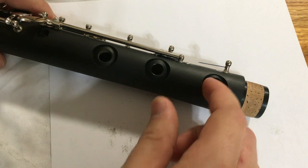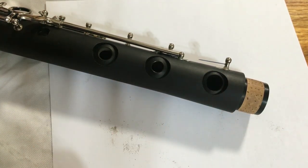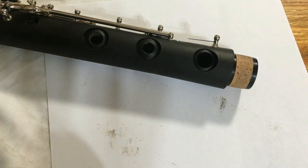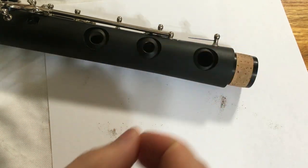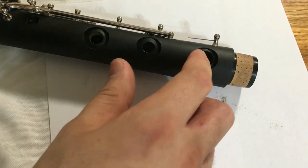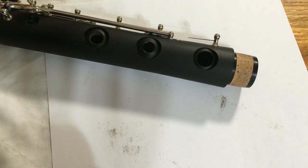Next, we're looking at this tone hole where we're going to do the opposite — the note is too sharp, so we have to fill it in a little bit. What we use for that is a little bit of quick-set two-part epoxy. I'm going to put the instrument vertically and apply a little bit of epoxy to the upper edge of the tone hole. I want to make sure I don't get the epoxy in the bore, which could affect the response of the note, and make sure it's not sticking out past the edge of the tone hole, which could cause problems with the pad sealing.